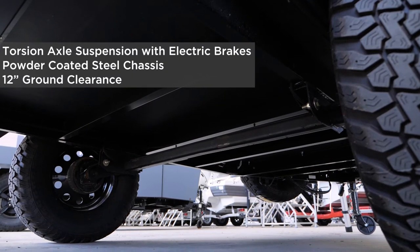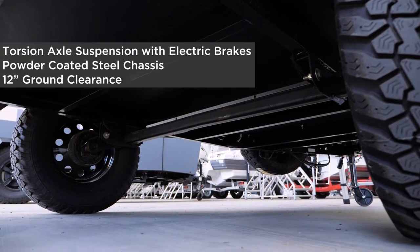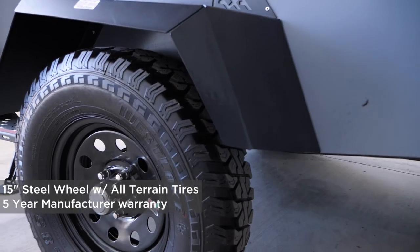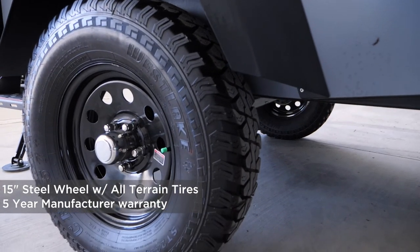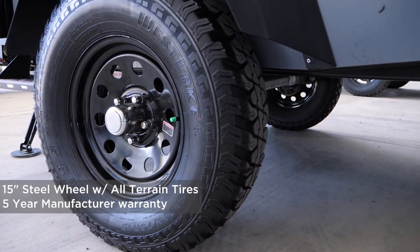Every Taxa habitat is built on top of a powder coated steel frame that comes standard with a torsion axle and electric brakes. A torsion axle allows each wheel to act independently and requires little or no maintenance, and gives you a smooth ride on or off the road.